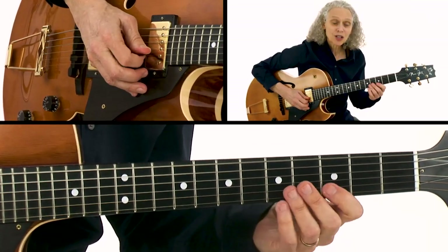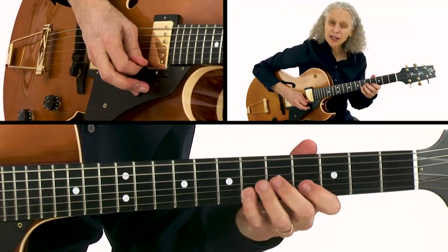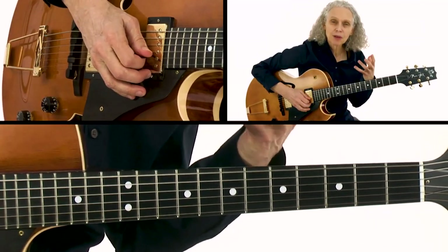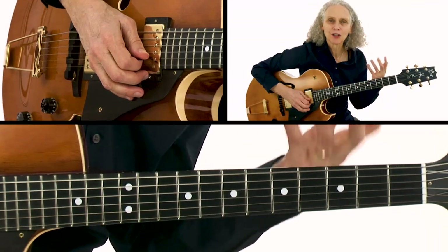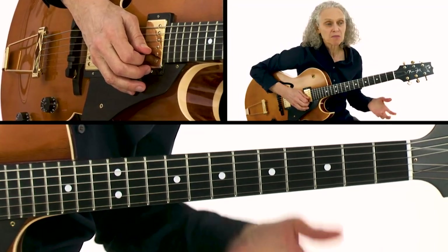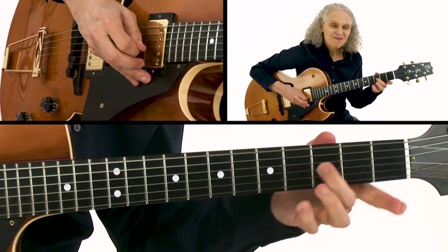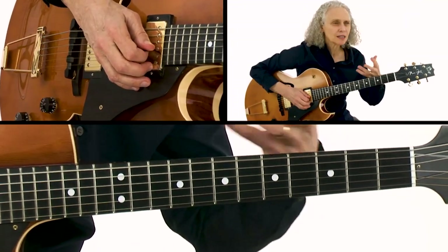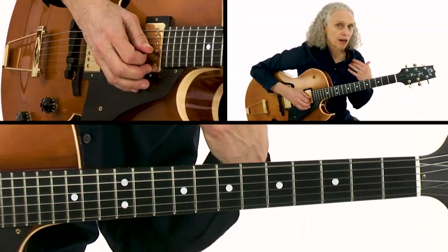A number of times I do something like play the flat third but then resolve out to the major third, which is a nice way of coming home and anchoring yourself in that sound. So I've got a lot of blues phrases, but the difference you'll notice is me targeting that major third — sometimes I slide and do that nice legato phrasing.